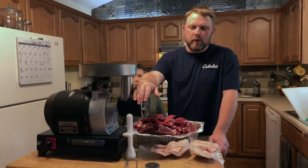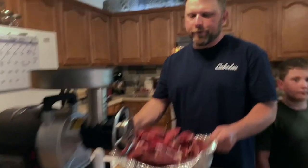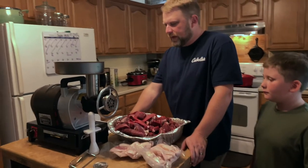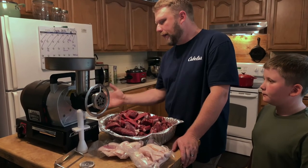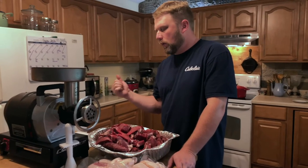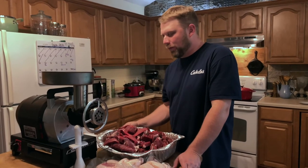We've got the 10-millimeter plate on here right now. This is the meat we're doing — about 15 to 20 pounds of meat here — so we're going to see how quickly this goes. The grind rate is seven pounds per minute, so this should go really, really fast, but we'll find out.